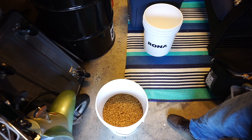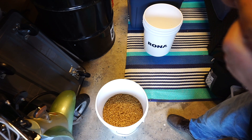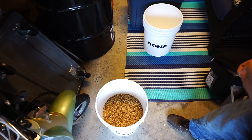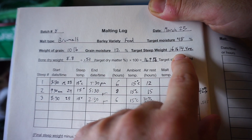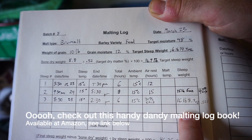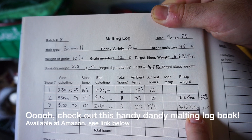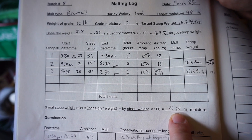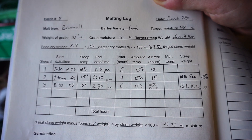You can tell when it's not ready because the ends may crush a little bit but the center remains solid. As soon as you can actually squish it completely, it's ready to go. My target was 48%, which means my target steep weight would have been 16 pounds and 14.4 ounces. After the third steep of six hours, I've got 16 pounds and 8.4 ounces, putting my moisture content at 46.75%.